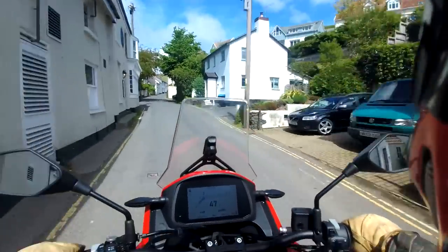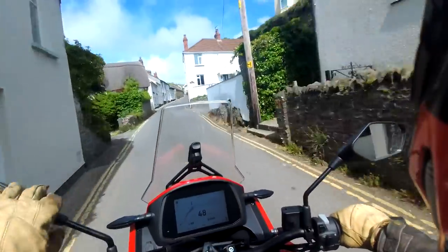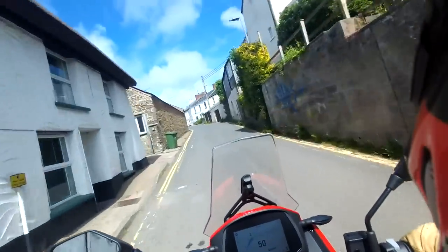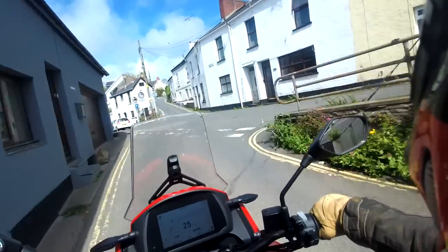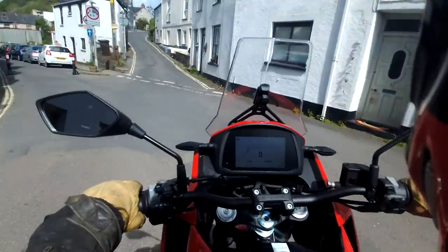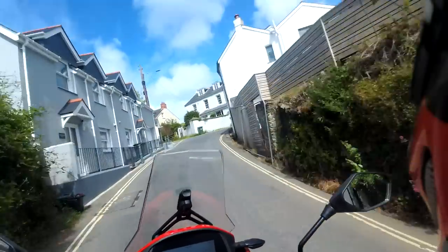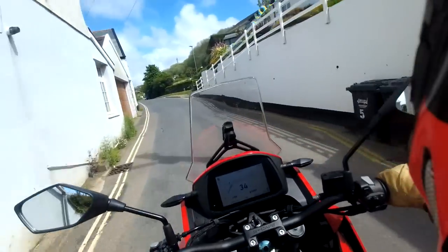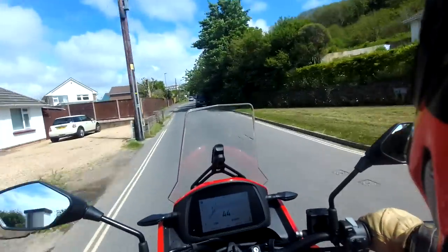Hi there. Just a review of the Moto Morini X-Cape — first ride. I had it delivered last week and just got it insured, so just going to take it for its first spin. I swapped the Moto Guzzi V85TT for it with a little bit of cash. That bike had been a good bike; I'd owned it for a few years, but it was just a bit redundant in the fleet. And then I saw the Moto Morini was coming out — I was intrigued by it, same way I was by the Guzzi when that first came out. It looked something a bit different. I like the styling of it — I thought it looked really fresh.